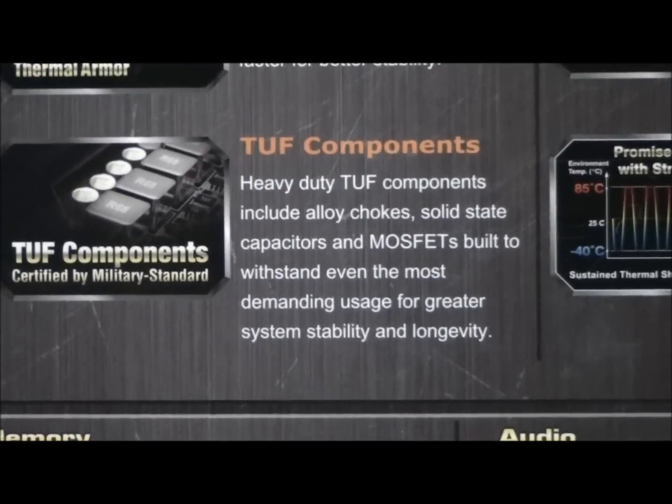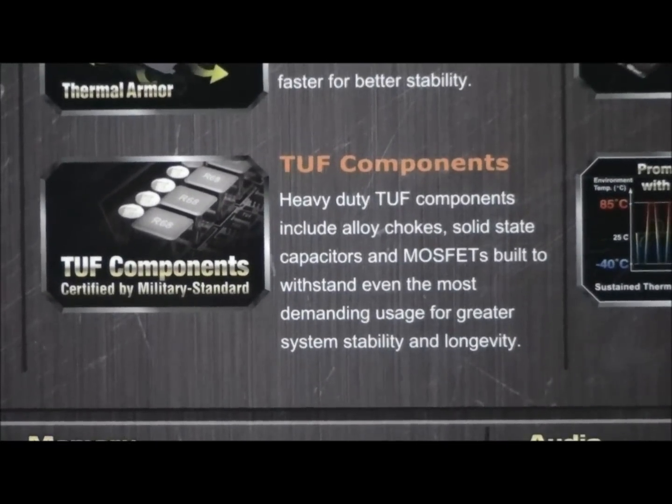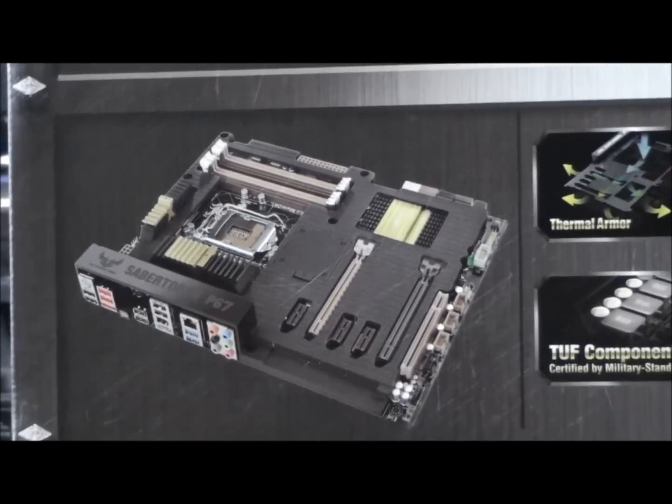When we have a look at the motherboard I'll show you how that works and where the air can go. You can see it from the diagram but I'll show you physically. There's the thermal armor there — a little picture of the board.